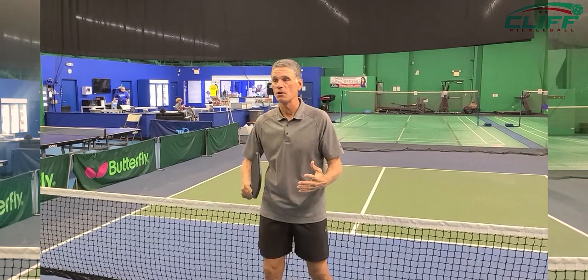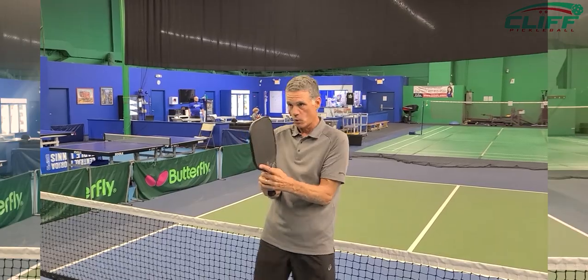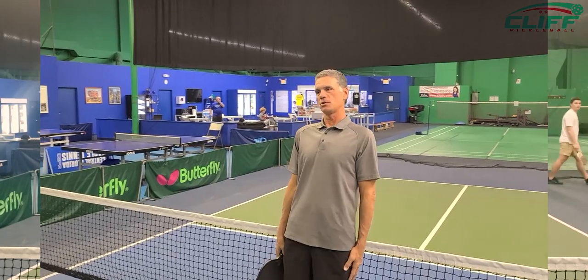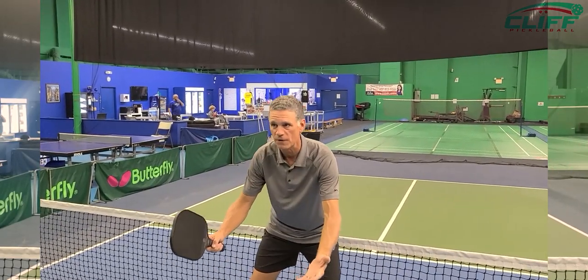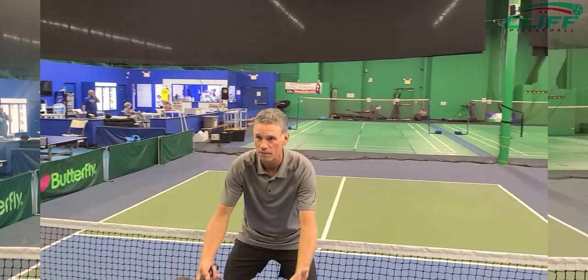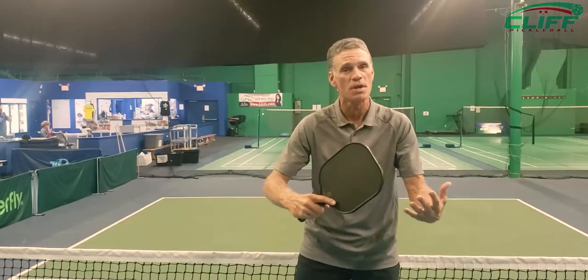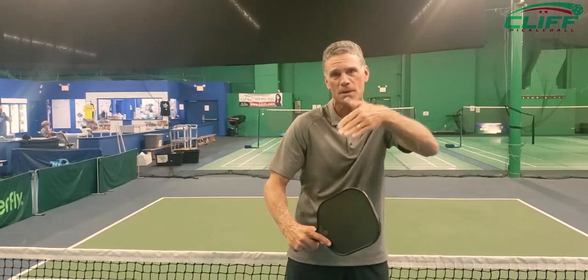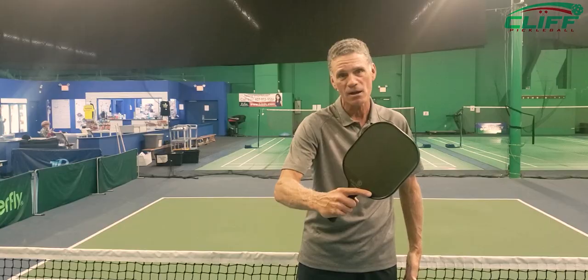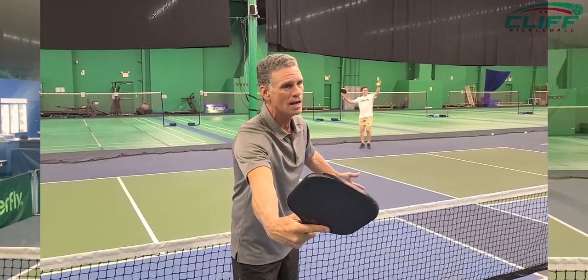First of all, you want to make sure you've got good paddle preparation. We never want to come in ready to hit a shot with our paddle down here — we don't want it like this, we don't want to be standing straight up. We always want to come with the balls on our feet. It's kind of like receiving the serve in beach volleyball — you come in like this, you're ready to go. When that opponent comes at you, especially if it's coming at an upper angle, get that paddle out front quickly and put it away out in front of you as you turn it over.